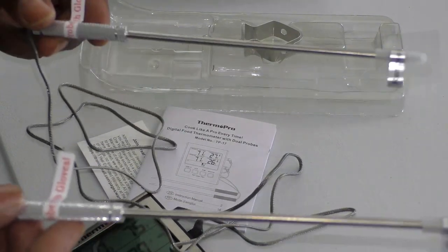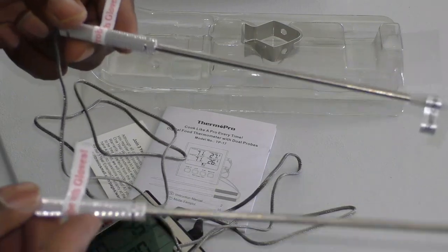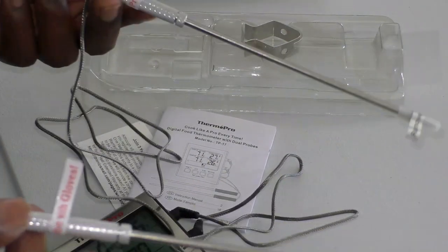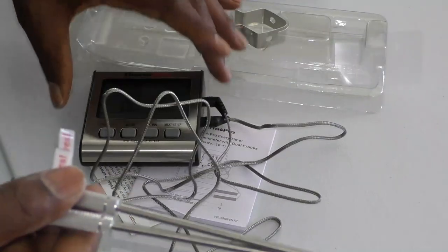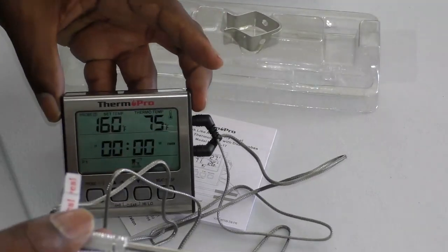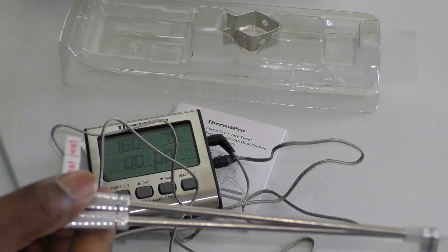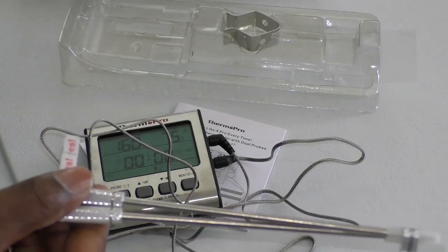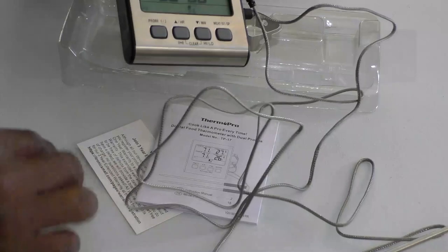You can set probe one to, say, 140 degrees and probe two to 190 degrees. Once each is done it goes off and lets you know. It keeps your cooking times even and consistent, which is especially important when you're smoking at low temperatures — because every time you open the smoker you can drop 10, 15, even 20 degrees.